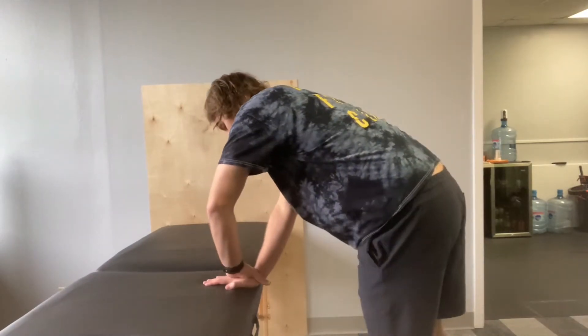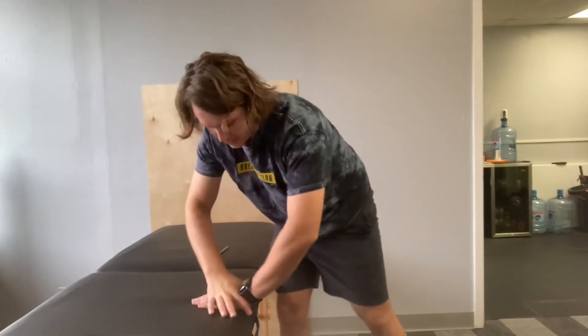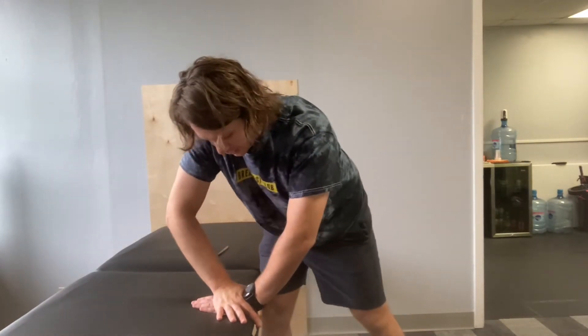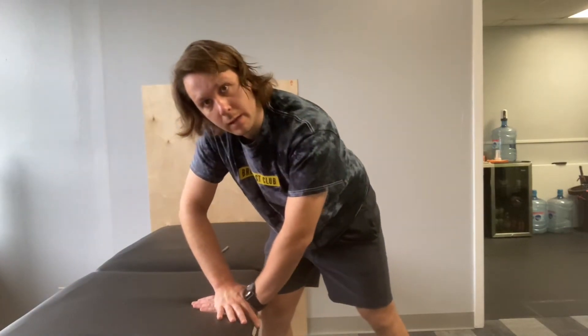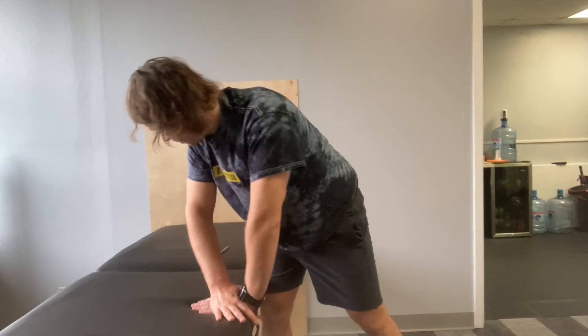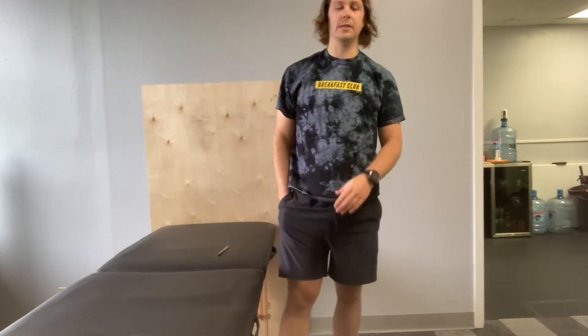If you're using your opposite hand, you might have to position your body a little differently. I'm going to do my left hand here — I'll have to come forward more to the side and then lean over. About 10 to 15 of those on each side.